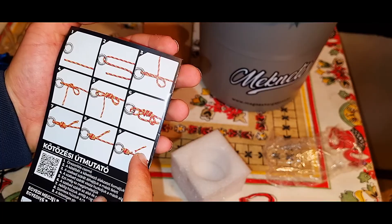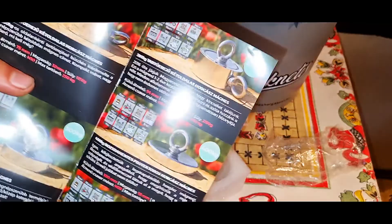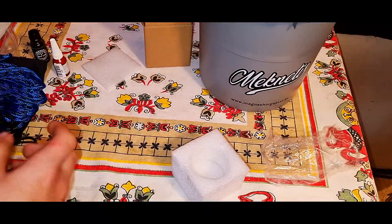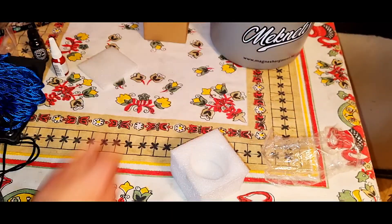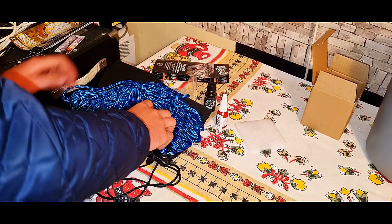Hát jó, vagy jobb is, hogy rárakták, mert már most elvesztem. Szóval itt vannak ilyenek, hogy mik vannak a boltban, meg satöbbi. Szóval akkor, hát a set az itt van. És akkor a következő videó majd arról lesz.